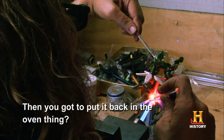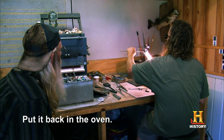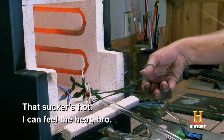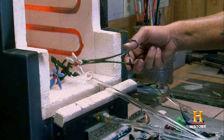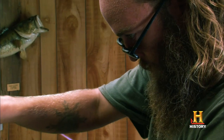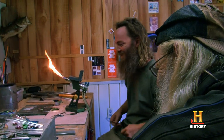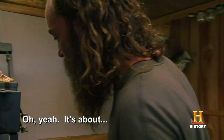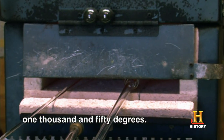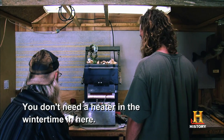You got to put it back in the oven thing? Yeah, I'm going to take it off right in here, put it back in the oven. It's sucking hot. Feel the heat, bro. It's hot. That little son of a bitch puts down some heat. It's about 1,050 degrees. You don't need a heater in the wintertime in here.